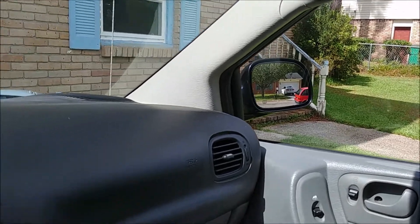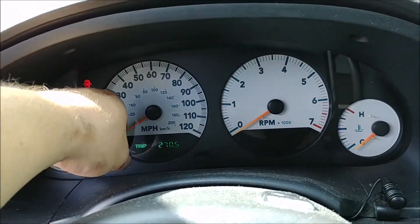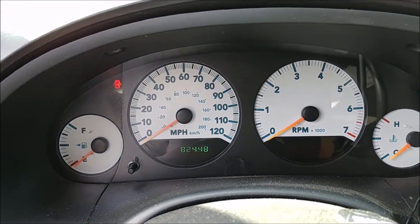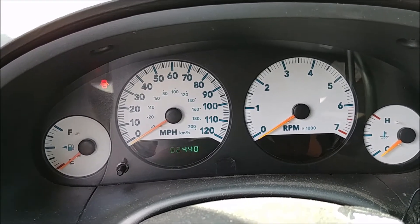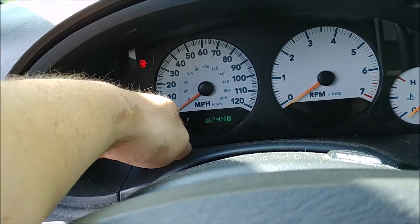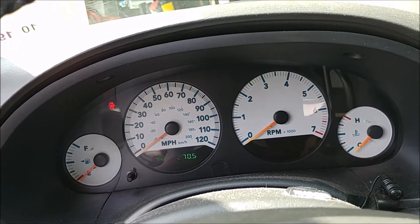So now we've got our power mirror again. What do we have on this thing — 82,448 miles. Of course it's not really flashing disco-style in real life.